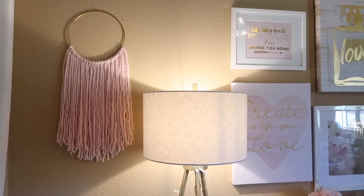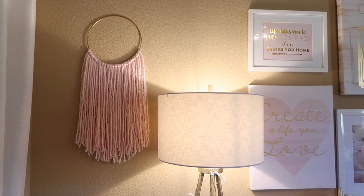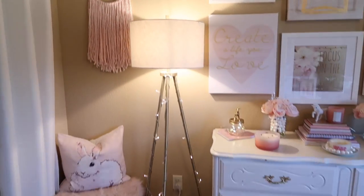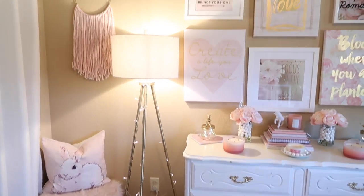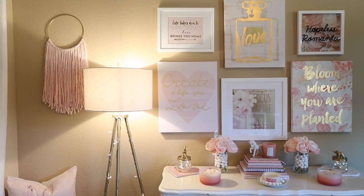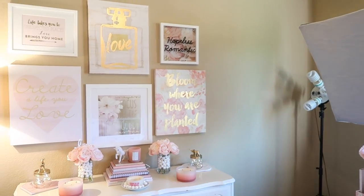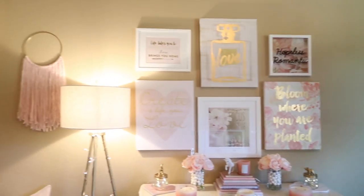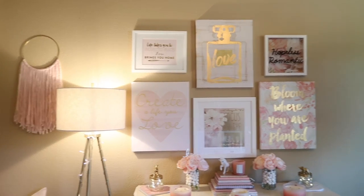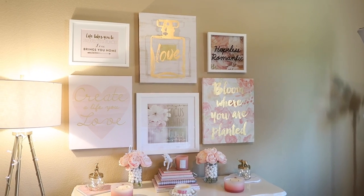So there you go, guys — there is another really fun, very inexpensive DIY for you guys. I hope you like how it turned out. I think it's really cute. There it is — my little piece of decor right there. It matches with all of my other decor over here. I'll probably actually make another one for this side because I have extra yarn; I'll just pick up another ring and then I'll have a little matching yarn wall decor hanging on the other side as well.